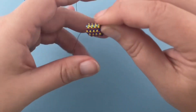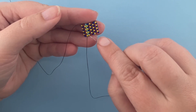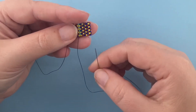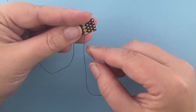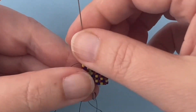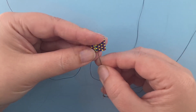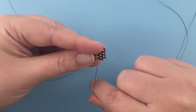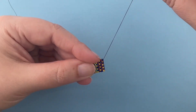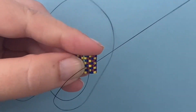Flip my work. To finish off my thread, I'm going to travel back into my piece on a diagonal and make some figure eights, then snip off my thread. I'm coming out this yellow bead. I'm working diagonally, so now I'm going to sew up through this blue bead, then working diagonally up through that red bead. I'm always moving just one bead at a time.